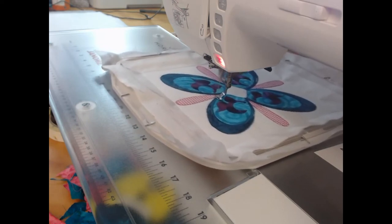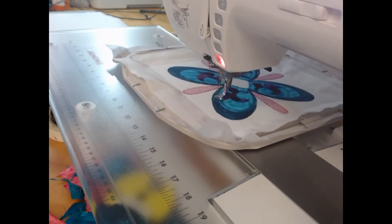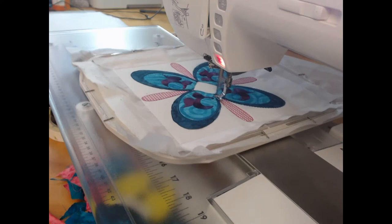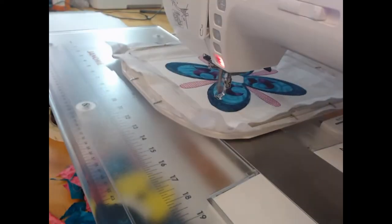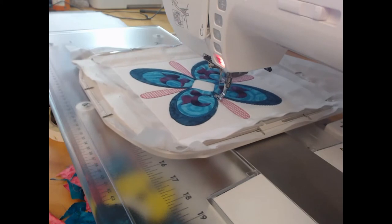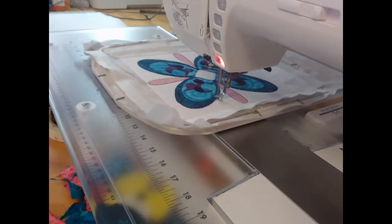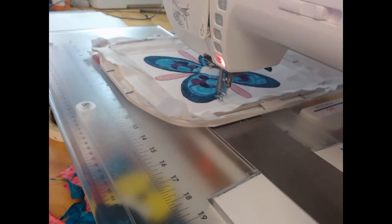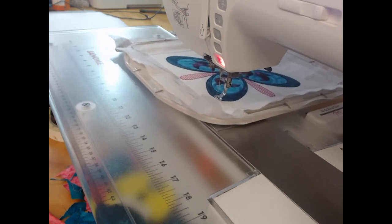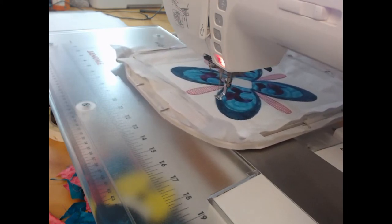We're back doing the satin stitching here. This is colorway 21 — it's probably the longest individual set of stitches throughout the project. An interesting fact: this set of stitching is going to use up 70 meters of thread in dark teal. I don't know about you, but I was always fascinated when I got my first embroidery machine by just how little thread you actually used.